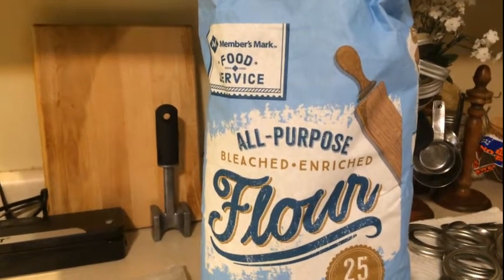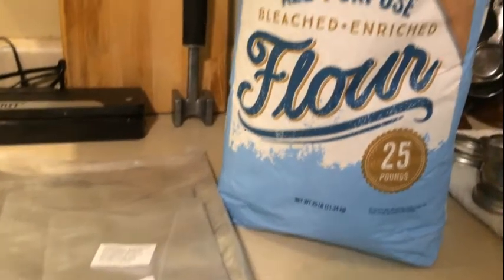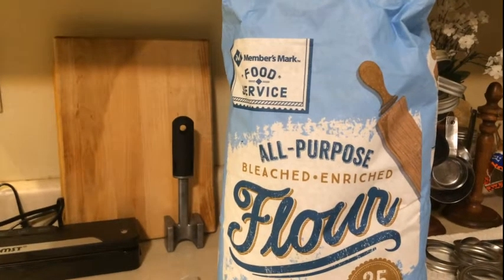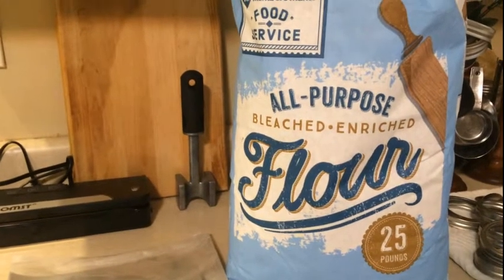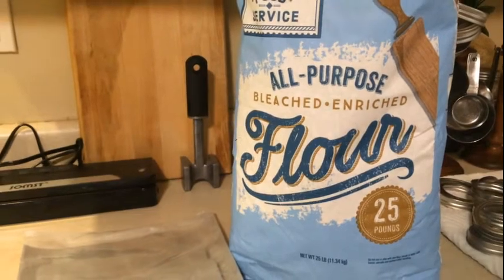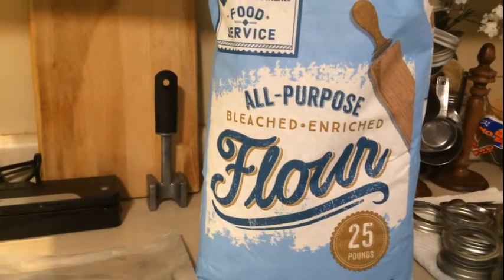The main thing is: just get started, just get started putting a little bit away here and there. As far as flour, this is temporary — I'm not looking to hold over a year. I prefer wheat berries, which I could grind to make my own flour. When I get mine in, I'll be showing you guys how to do that as well, so you don't have to worry about something that has already been processed.